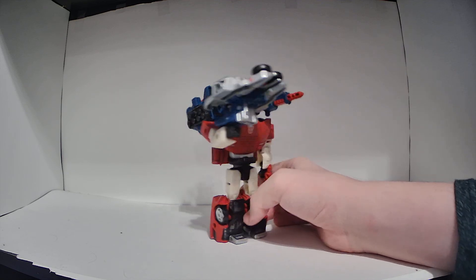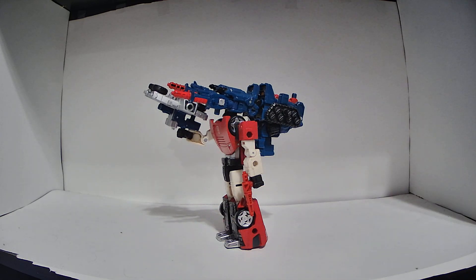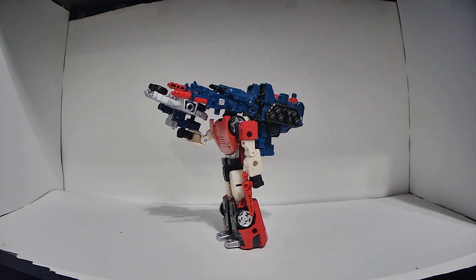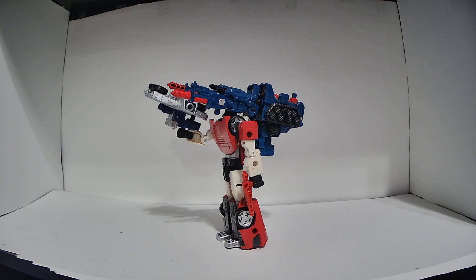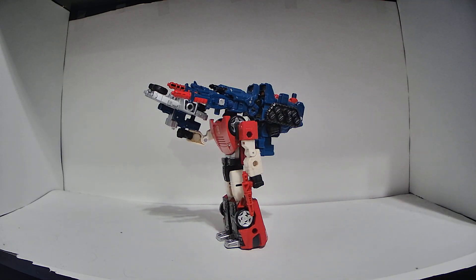But yeah, that's pretty much all I have to say about Siege Cog — interesting vehicle mode, mediocre robot mode, and everything else is just the weaponizer stuff. Hope you all enjoyed this video. Make sure you like and subscribe and turn on notifications, anything to get the algorithm going. Thanks for watching — tune in next week as we review the Autobot Hound. This has been Rodden Todd, signing off.